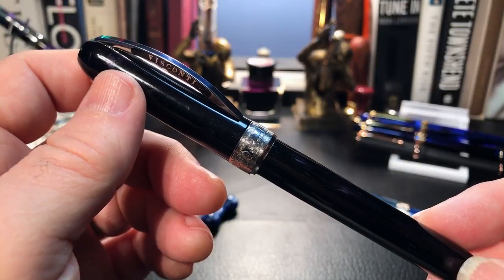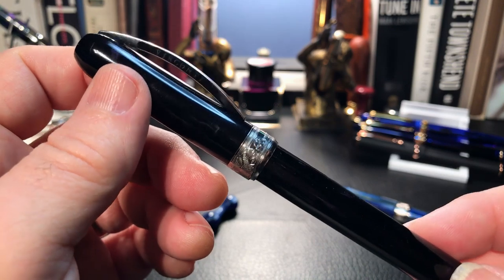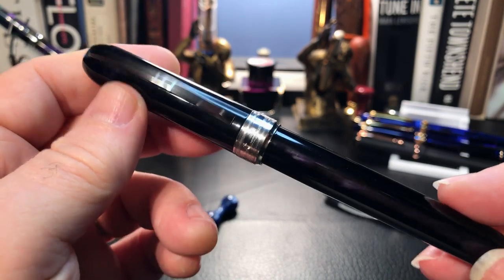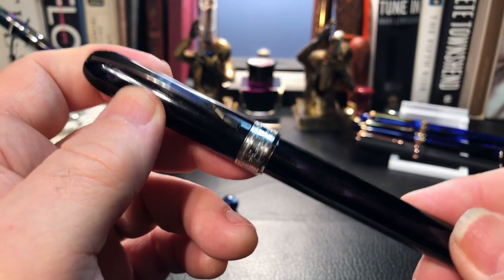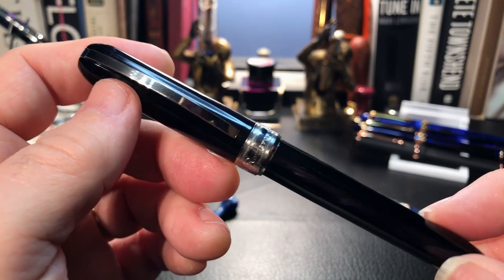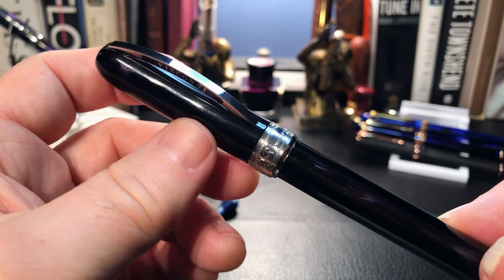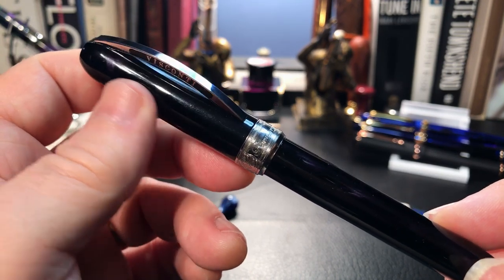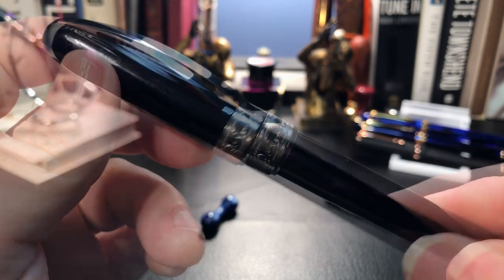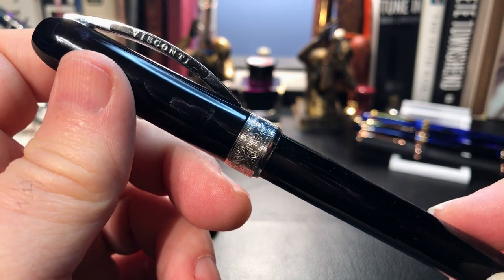The Visconti Rembrandt is a current model and has been such for quite a while. Ron bought this Visconti more than 10 years ago, although the actual pen in my hands is not that same pen — there's a bit of a story behind this pen. This one probably dates between 7 and 10 years old. The reason is Ron had some issues with his original Rembrandt. First the cap cracked, and it came back to him from Visconti with a new cap. Then the feed broke, and Visconti sent him a whole new pen — that was about three years after he had purchased the original Rembrandt. That's pretty amazing customer service from Visconti.